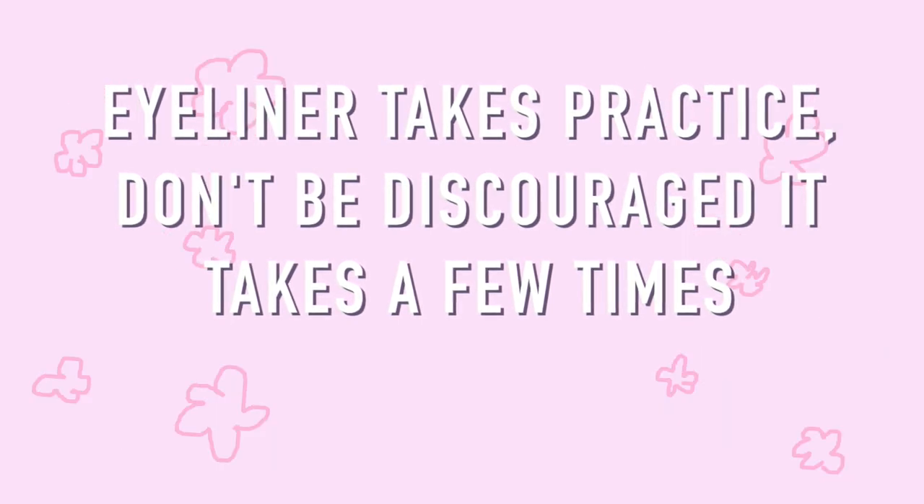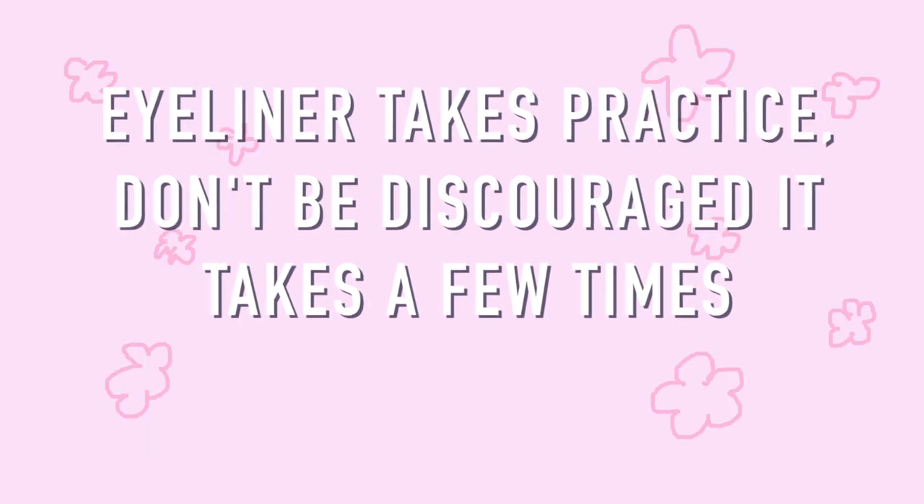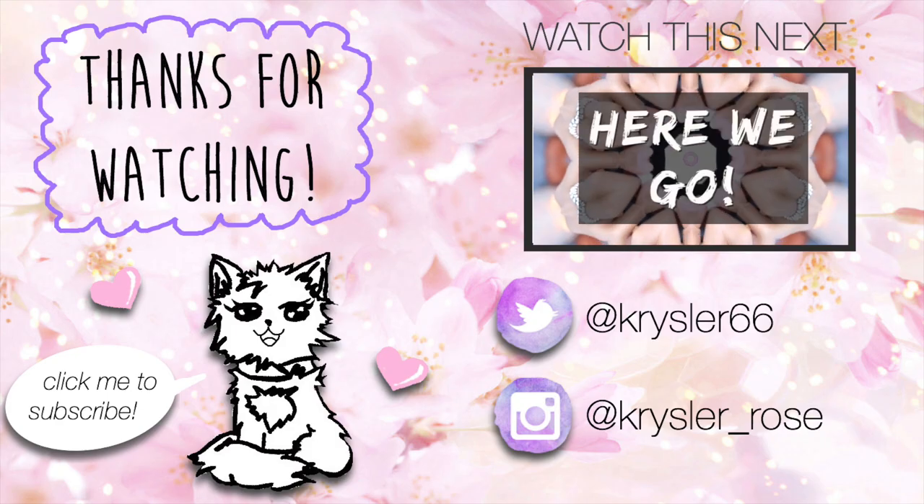Even when I started, I definitely had to practice a lot. Please don't forget to subscribe to my channel and give this video a thumbs up if you found it helpful. And I'll see you in my next video.